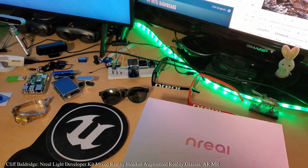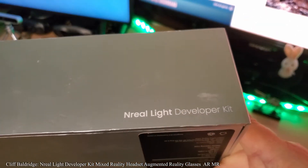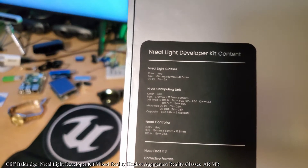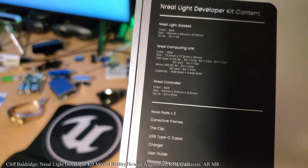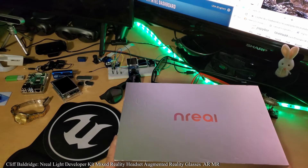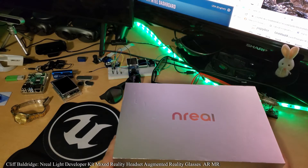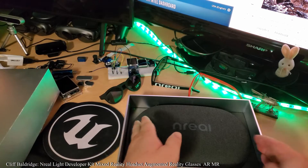Hi guys, Cliff here. Right in front of you is the nreal Light developer kit. In here we have glasses, a Snapdragon compute pack from Qualcomm, an nreal controller, and USB-C cords. I did a little Twitter contest and won the nreal, so right now I'm going to unbox it because I'm just so excited. At the show I did the zombie demo and the screen is incredible.